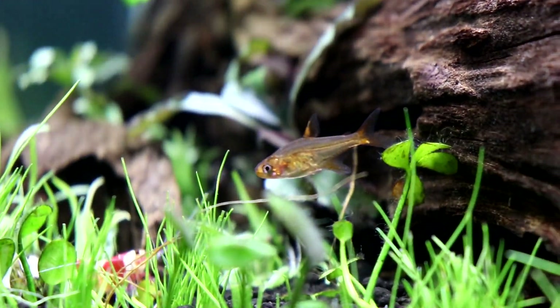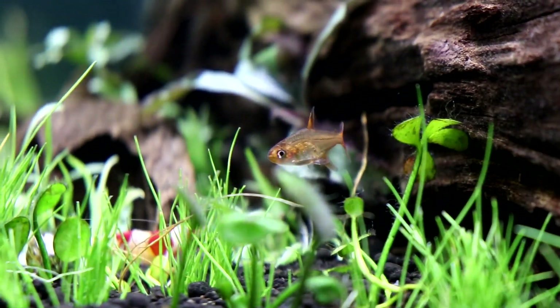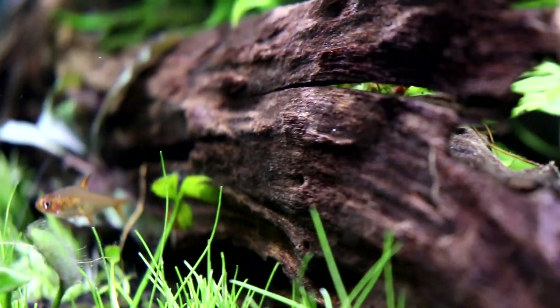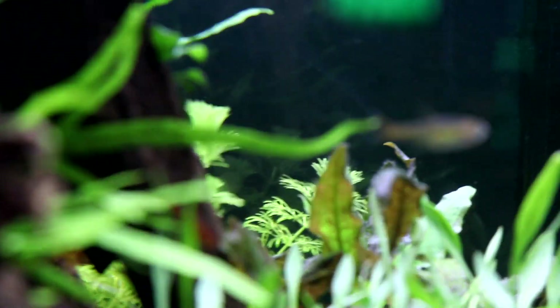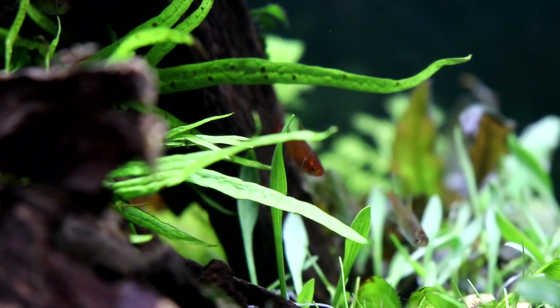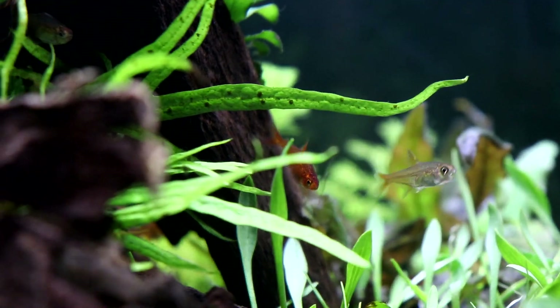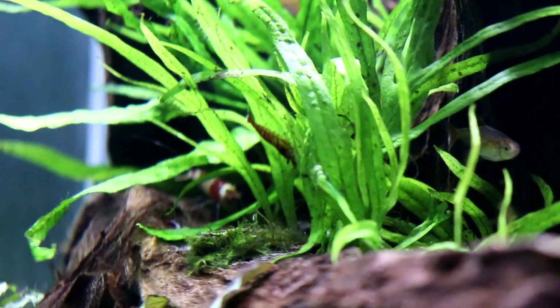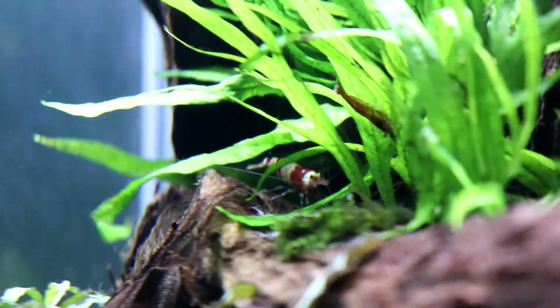The ember tetras are pretty pale right now because I just recently turned the light back on — it's pretty late and they were asleep and have just been woken up, so I don't think they're very happy. There are eight of these little guys in here — I did have five and just added three new ones.